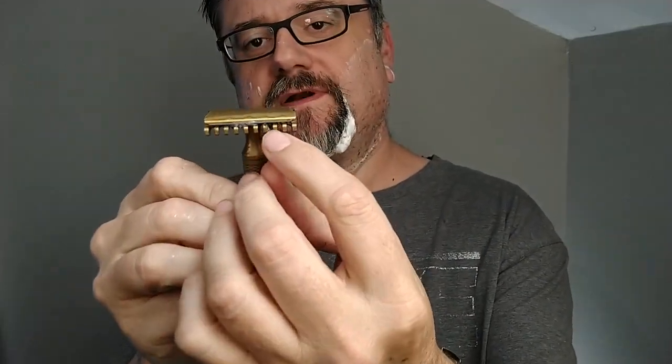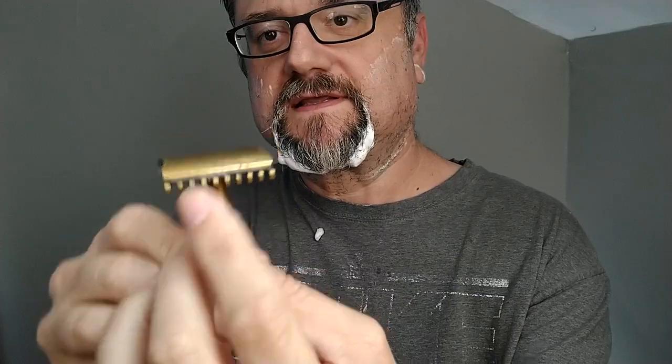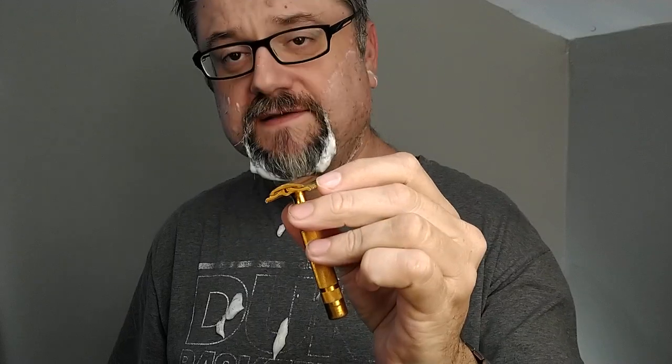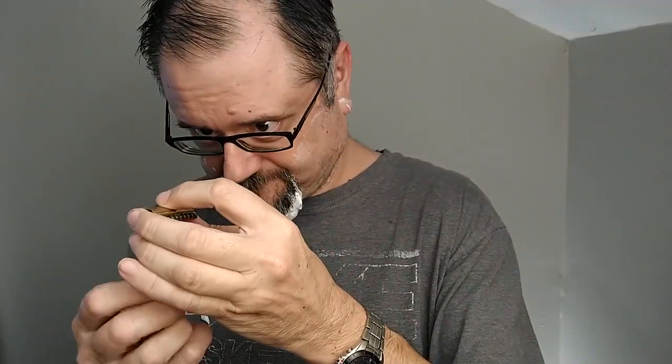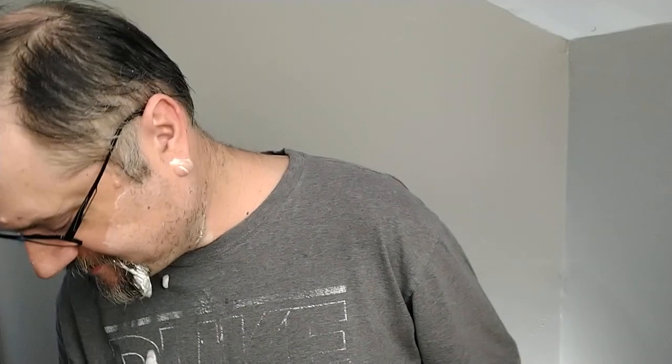There are some razors where the blade rests right on the teeth of the open comb — like this short comb vintage Gillette New. I wonder if those just wouldn't have any clogging issues because you simply wouldn't get hairs underneath the blade and between the tines. Not too bad now — the stinging from the tugging is pretty much gone. Just like the King of Bourbon, this is really more of a King of Vanilla — the oud seems to be in the background.